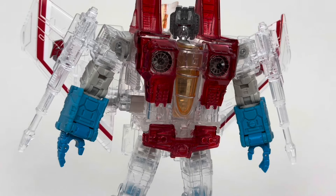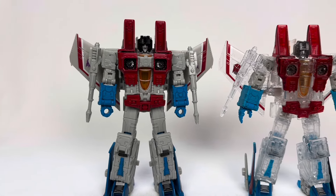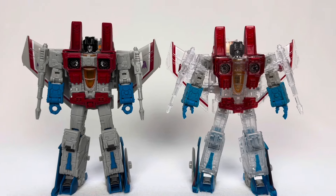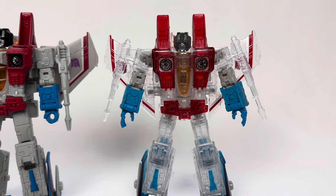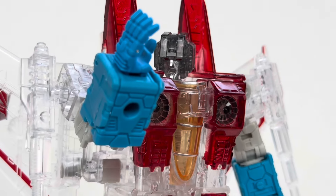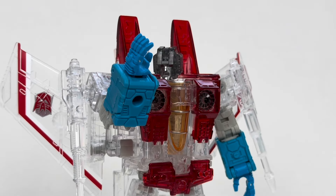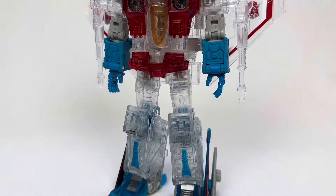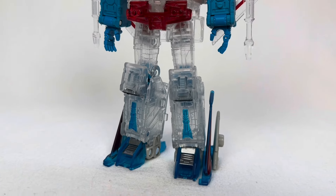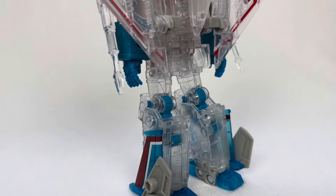Let's talk about the ghost in the bug machine — Starscream. This is a complete reuse of the Earthrise figure from 2020. This figure stands out by being translucent, though mostly translucent, that is. There are a few parts of his body that are sadly just regular opaque plastic. I'm not a toy designer, but if I had to assume, this was made to avoid easily breakable parts. Translucent plastic is far more prone to breaking than standard plastic, so I get wanting to address this issue head on instead of dealing with upset customers later.